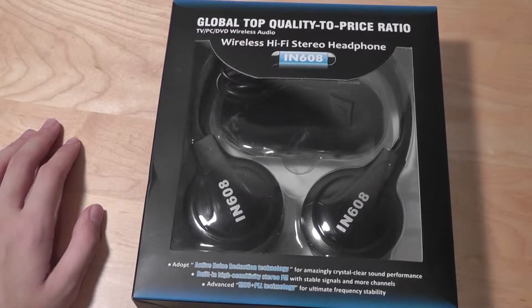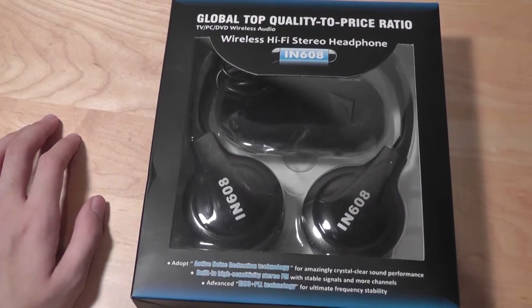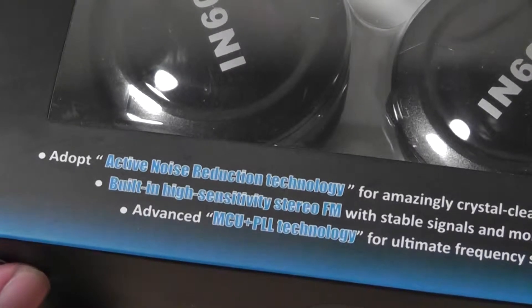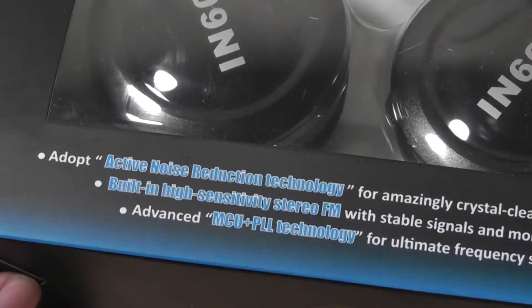So for the cost, they do have quite a bit going for them. What's interesting about this pair in particular is that they claim to have an active noise reduction technology. Notice that it's not noise cancellation, but noise reduction, so they should insulate sound a little bit better, even in noisier conditions.